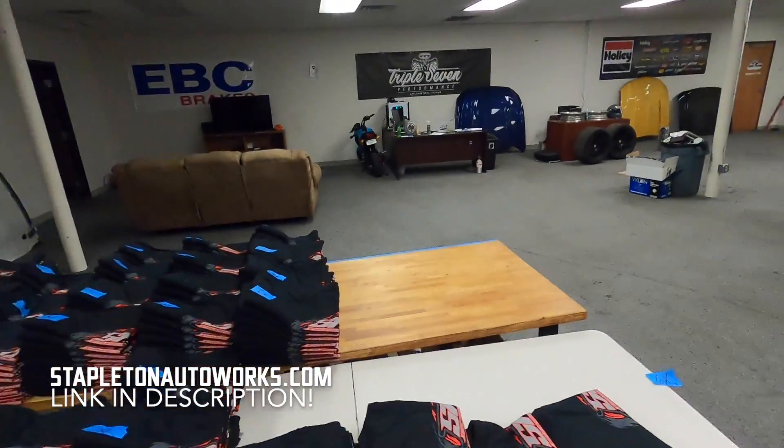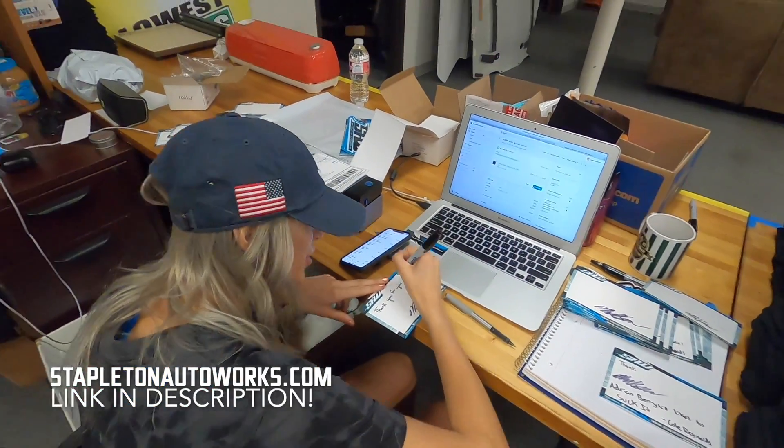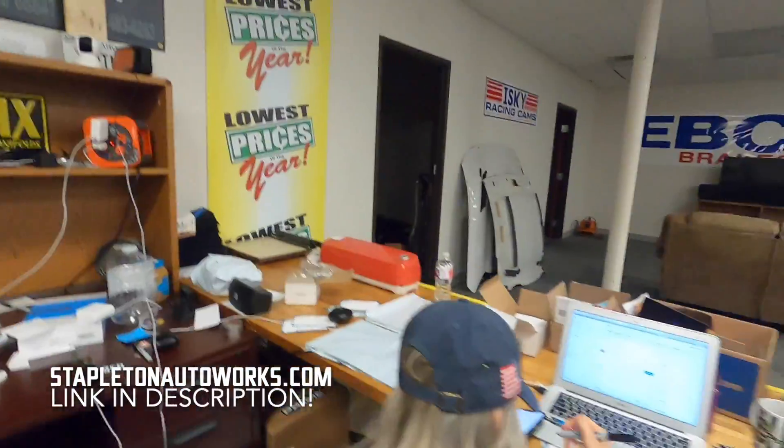We still have a bazillion Uncle Rob shirts to sell. You might put something funny on there if you're lucky. If your name's Cole, you're automatically going to get a suck it. There you go. Stapledinautoworks.com, link in the description, check it out.